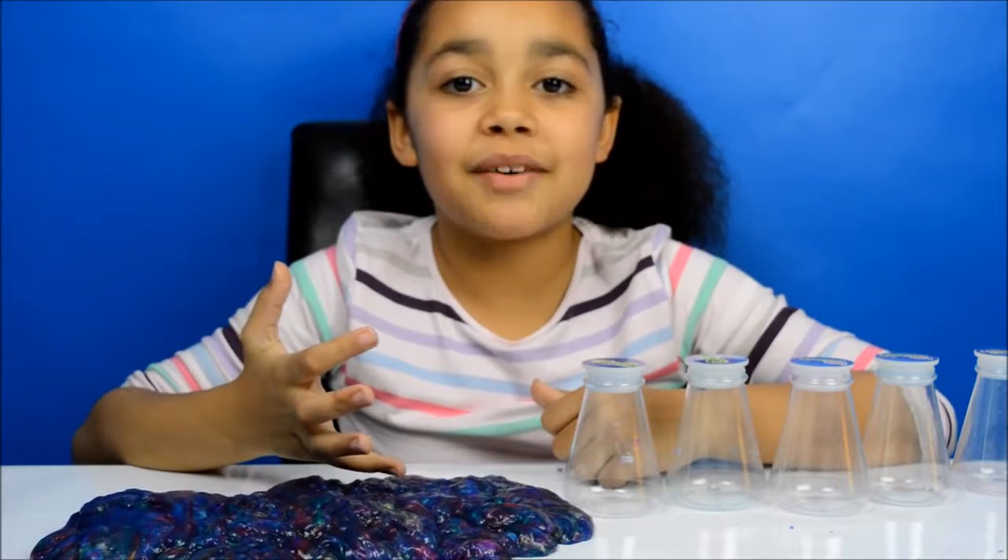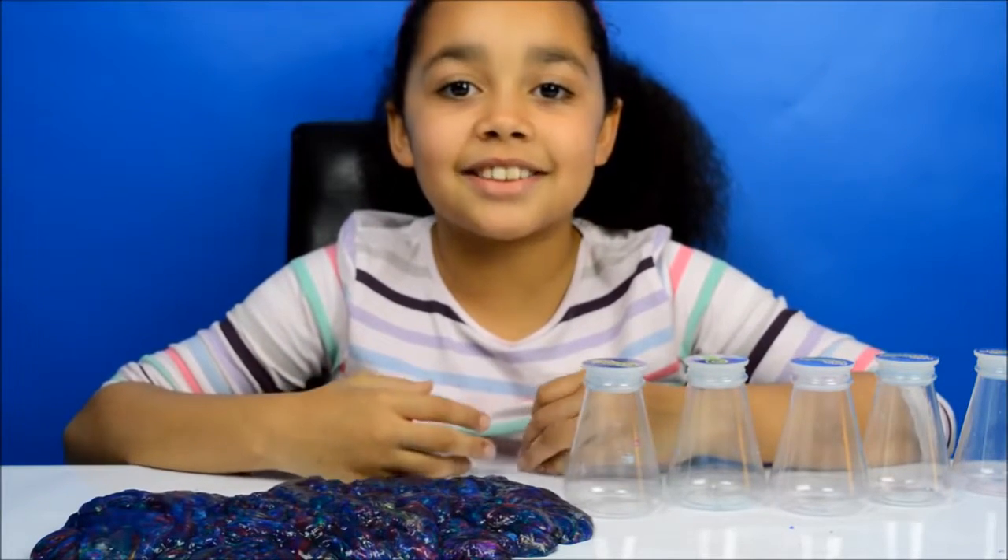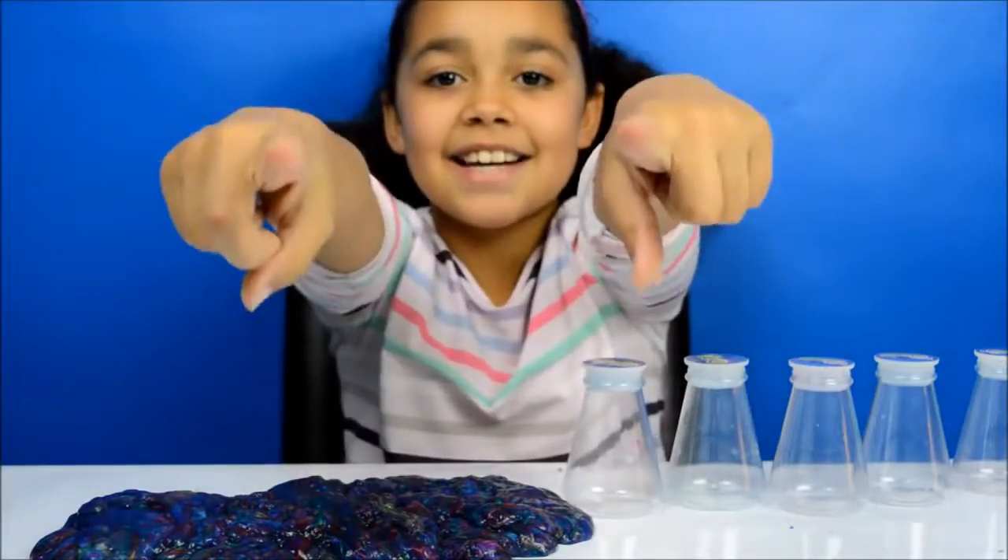I hope you enjoyed my video. Please like, comment and subscribe to my channel. See you guys soon, bye!